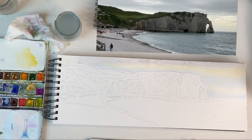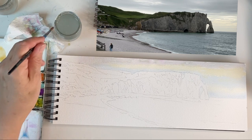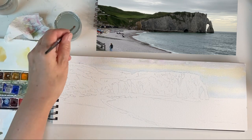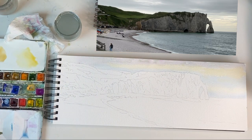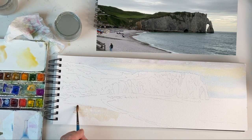Whilst I'm waiting for it to dry I can paint the beach. It's a pebbly beach so I think the best way of tackling it is to use two or three different colors and just drop them in together. I'm going to use yellow ochre, and some of the gray I used for the sky but watered down a lot so it's less obvious, and a little bit of pinky brown — using alizarin crimson and burnt sienna together.